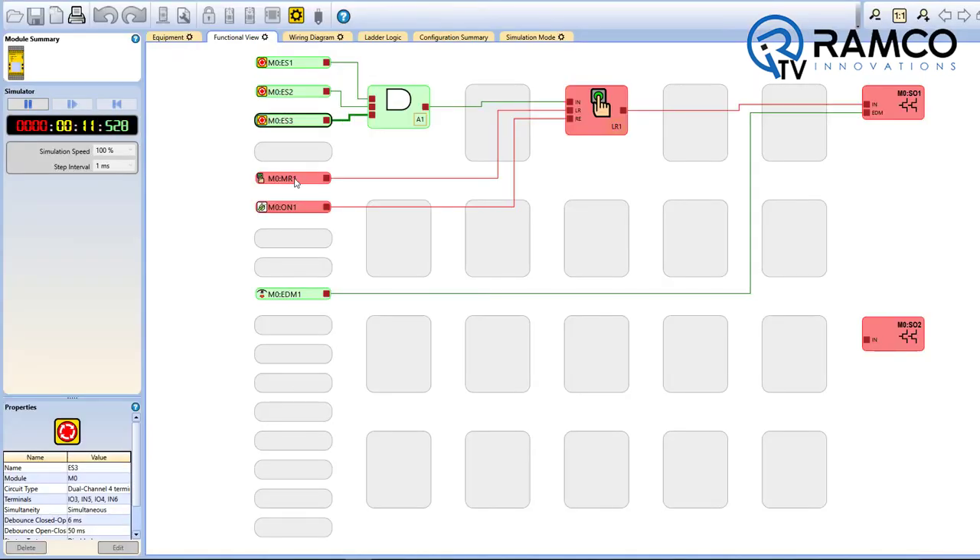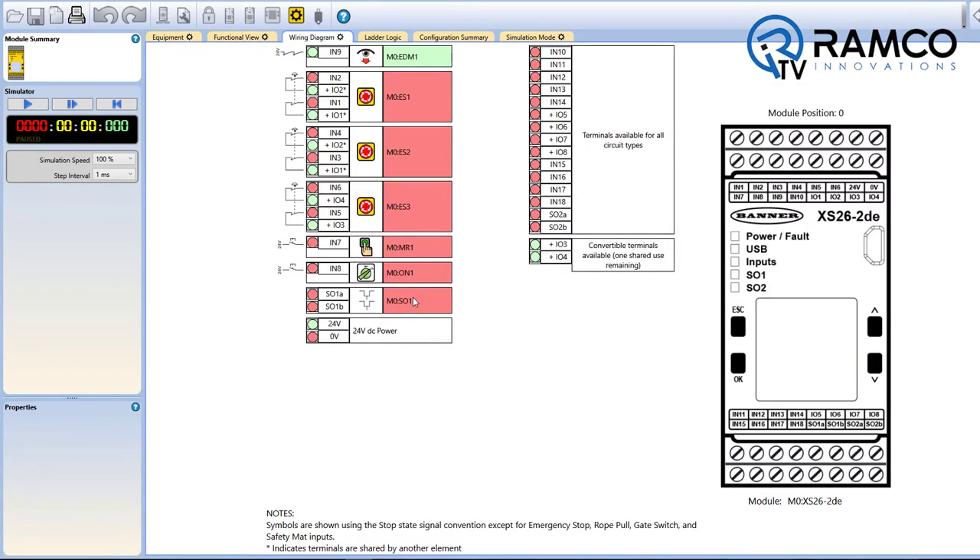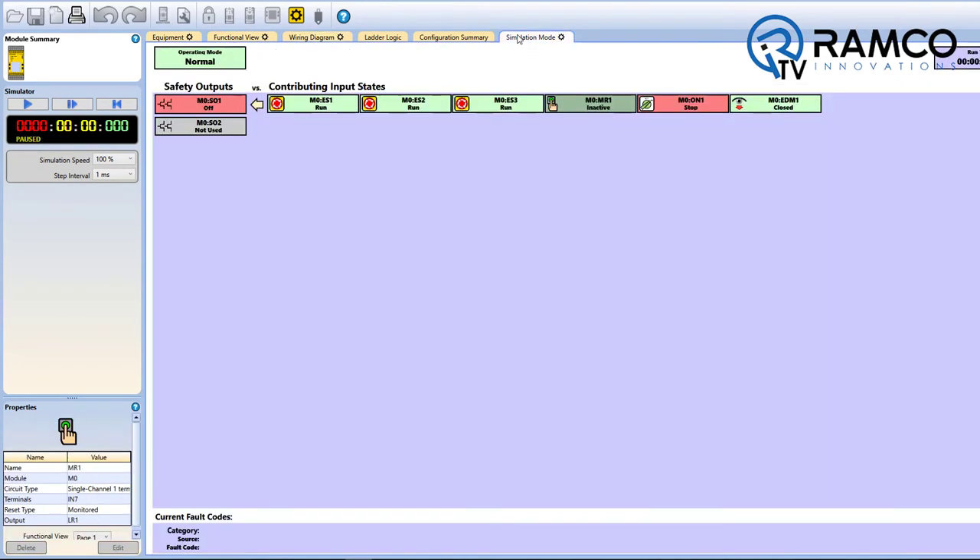The innovative live display feature and diagnostics allow for active, real-time monitoring of I/O on a PC to assist in troubleshooting and commissioning.